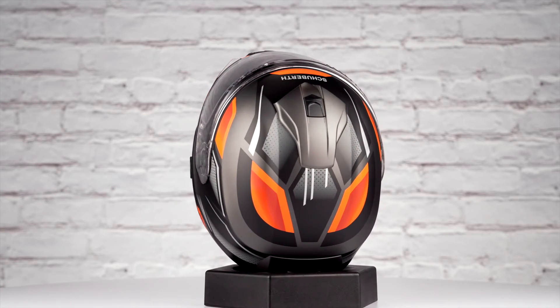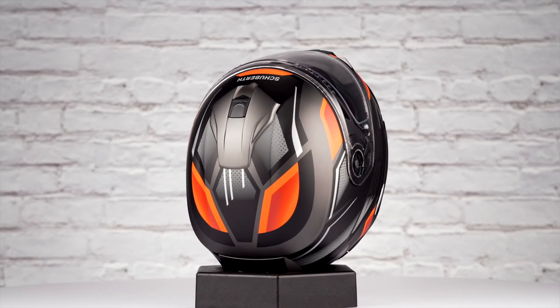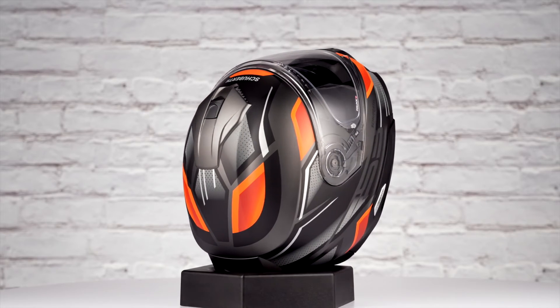When we threw this lid on the scale, it came in at 3 pounds, 13 ounces in a size medium, and it carries a DOT safety rating.